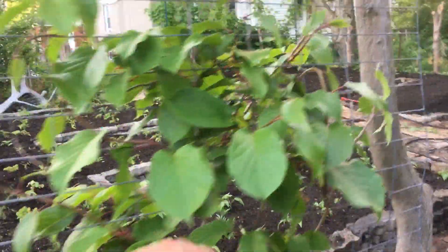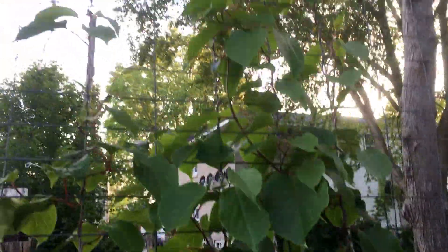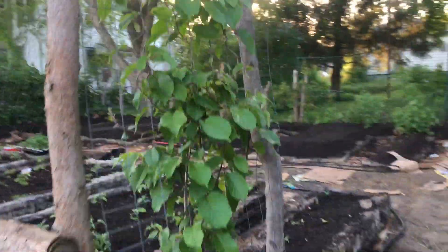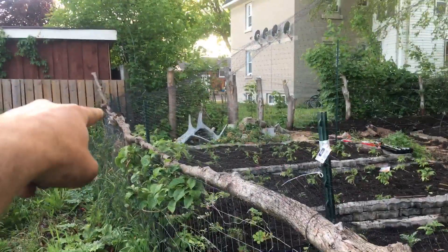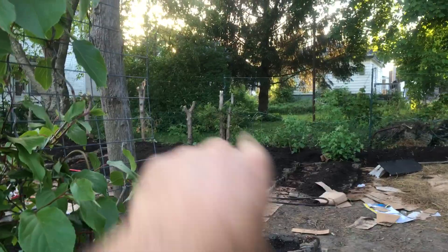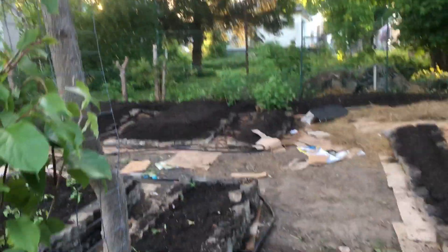My kiwi vines are shooting up this year, so I'm hoping for some good production from that. That's a female. I've got a male here, another female here, one more female further down but I think it has died, and one that I thought was dead over there has come back to life.